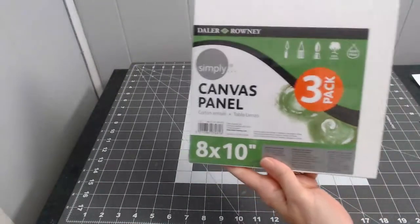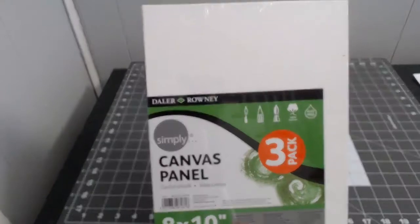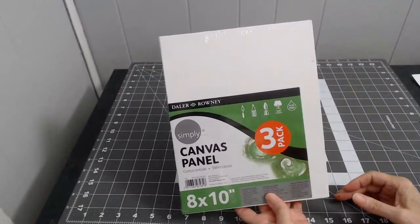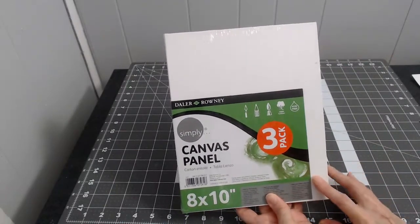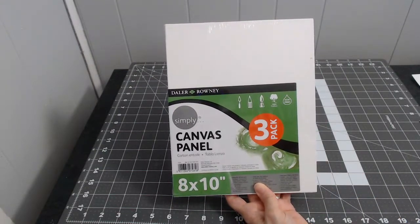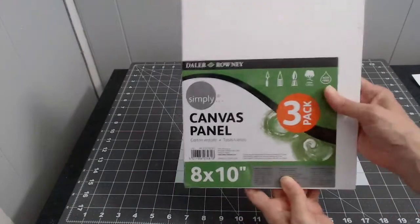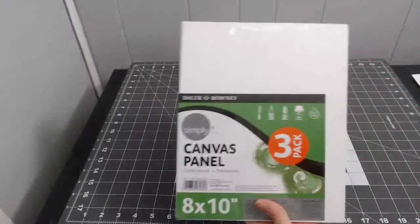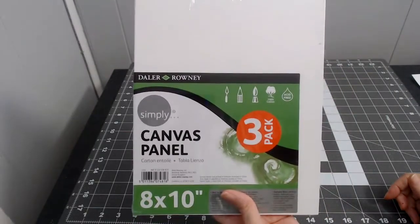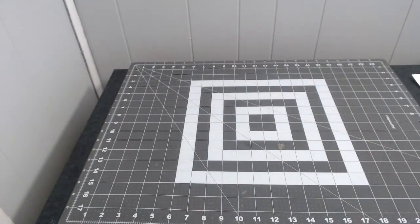I got some more 8x10 canvases — it's a three-pack for $2.97 from Walmart. I like to keep a lot of these on hand for stenciling or making things for the church craft fair to donate, so they can make a profit to help the church out.